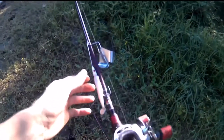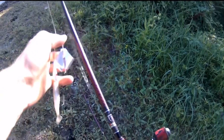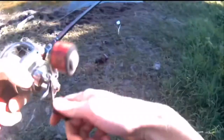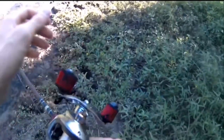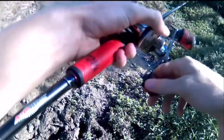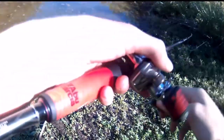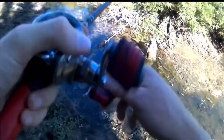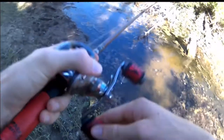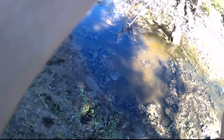I'm actually going to start with this little buzz bait right here and see if we can catch some fish on it. This little pond right here is so dried up though, I don't know if there's even any fish left in here. We'll just see what happens. Oh, one just came up behind and tried to eat it — that was a good one. So much gunk out here, I should have brought a frog.